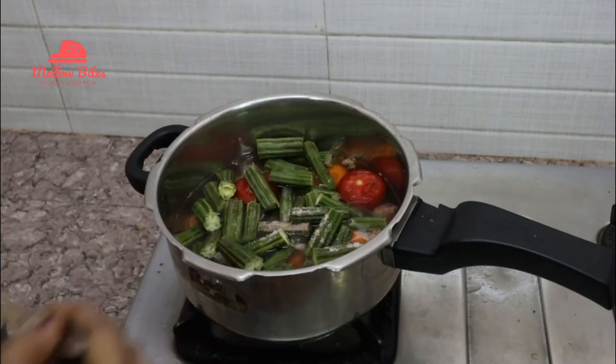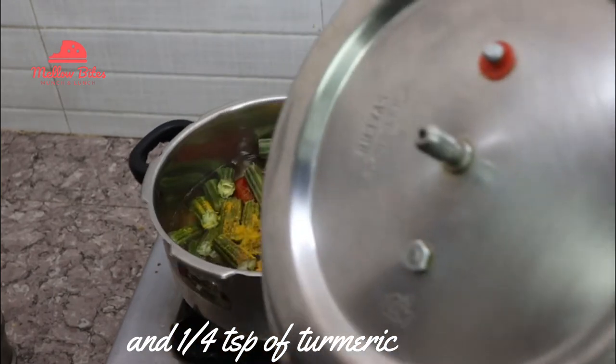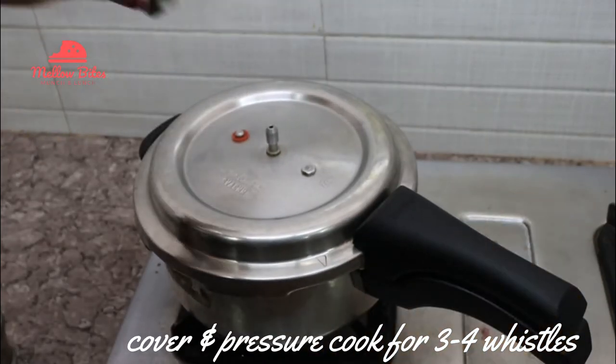Add in some salt, one teaspoon of cumin powder, one fourth teaspoon of turmeric, and pressure cook that for three to four whistles.